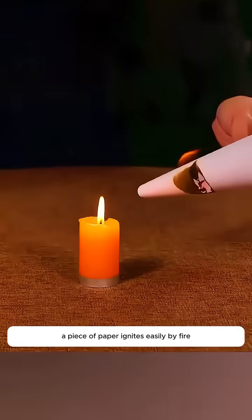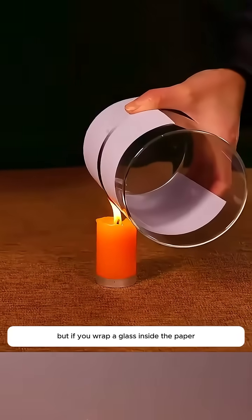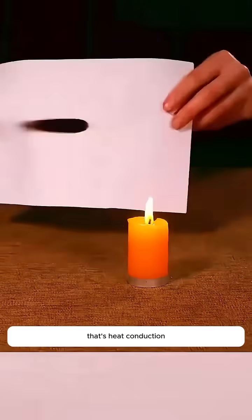A piece of paper ignites easily by fire, but if you wrap a glass inside the paper, even if the paper turns black, it won't burn. That's heat conduction.